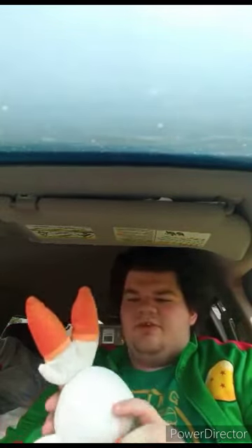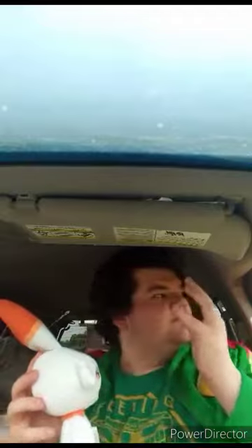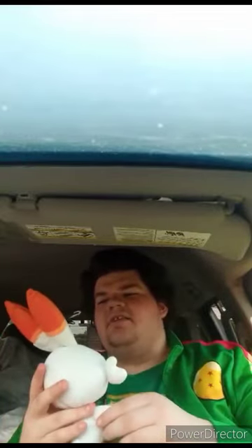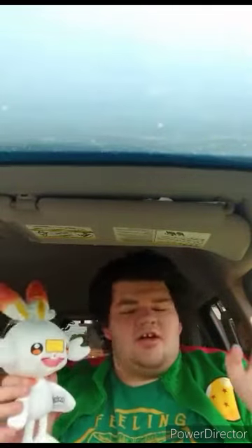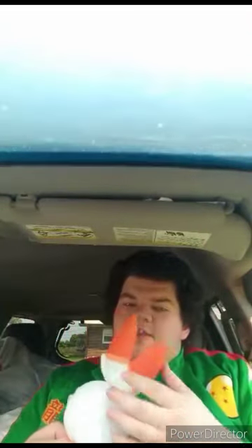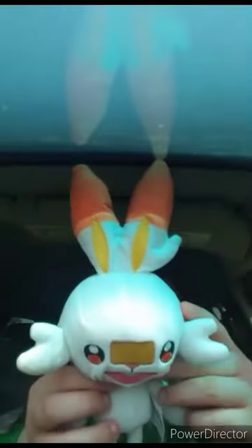I was originally going to review this back in 2021 but never got around to it. Let's go ahead and take the tags off and see what he looks like without the tags. Also for the record, I am filming some of September's unboxings early so you can see them by next month. Here is Score Buddy with the tags off. Anyway guys, like, comment, subscribe.